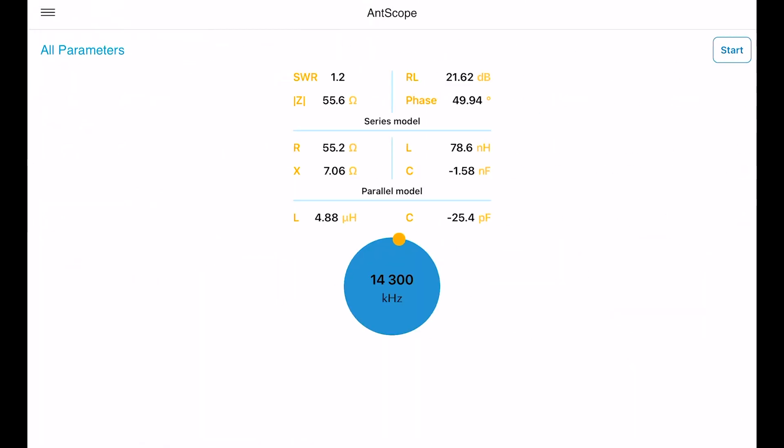Let's look at all the parameters. At 14.300 megahertz, which is the marine mobile network, we have an SWR of 1.2. Look at the impedance — 55.6 ohms. That's right on the dot; we need 50 ohms and 55.6 is nothing for the radio. The return loss is 21.58 dB — that's pretty amazing.